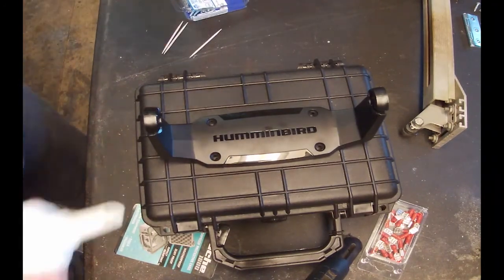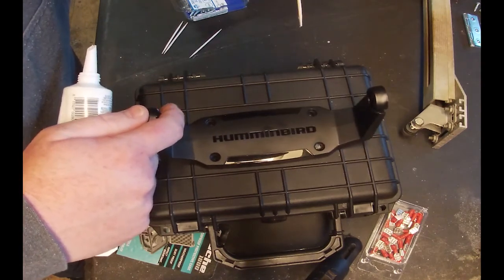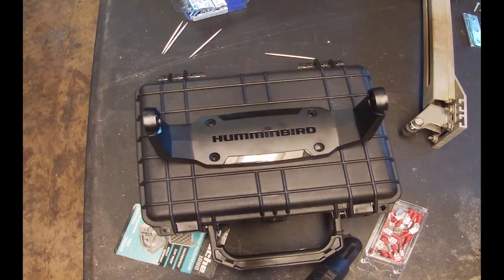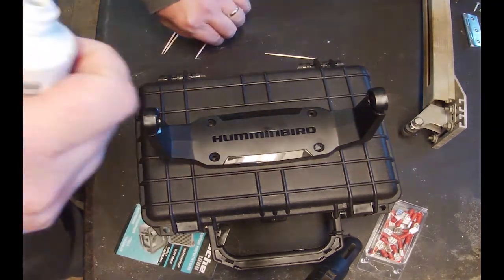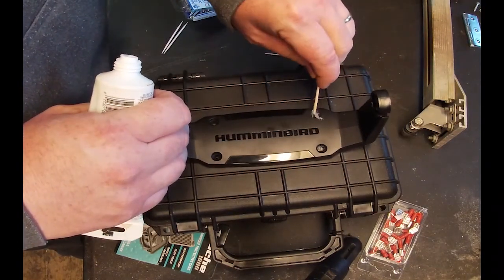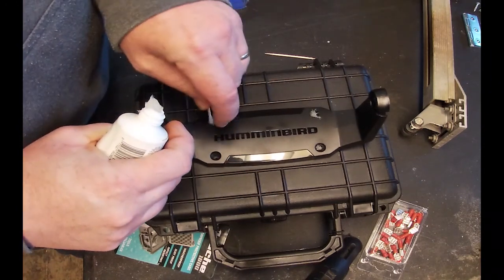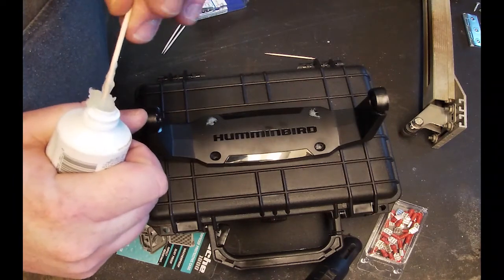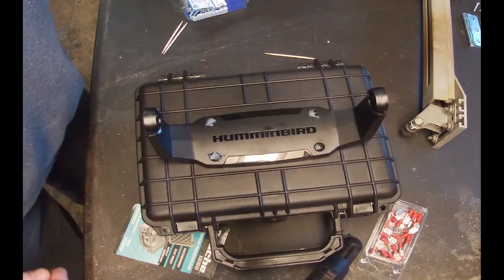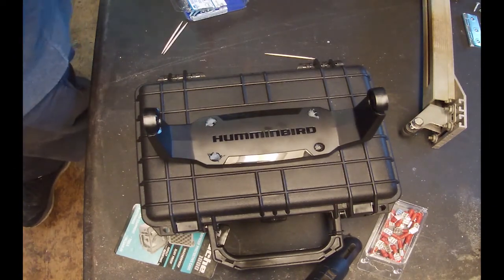Basically what I'm going to do is take this sealant — it's really old but it's still good, it's been sealed up — and just put it down in there where I'm going to be drilling. Hopefully when I screw the bolts down, that's going to seal it in. I don't know how important this step is, but I want to do it just to be sure. These aren't the bolts that came with the unit — those were just screws. In my thinking, these bolts with a little nut and lock washer are going to be much better than the flimsy screws the finder came with.